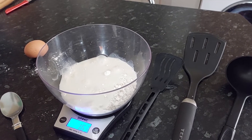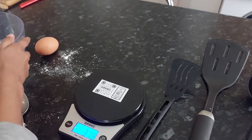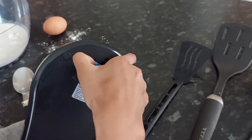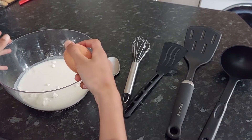I put a little bit extra but that should be fine. Now we can switch off the weighing scale by just taking out the batteries at the back. Now we're just going to crack in the egg.